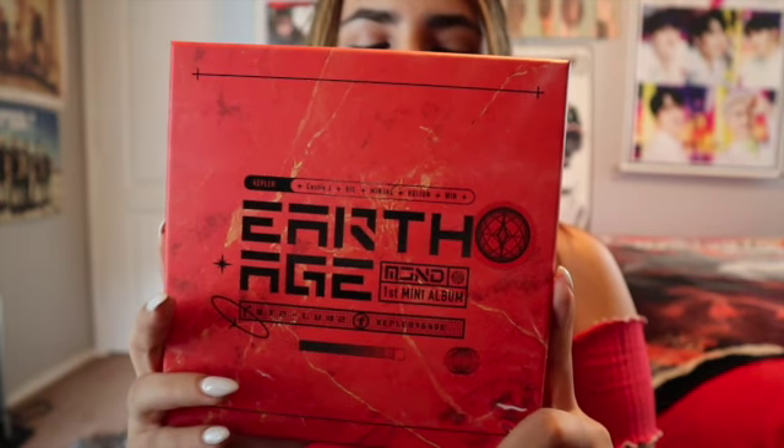My biases are Min J and Castle J. BIC is the bias wrecker. Let's see whose photo card I get. If you guys have been keeping up with my unboxings, you'll know that I really care about whose photo cards I get — whether it's my bias or not — and I kind of get upset if I don't get it.